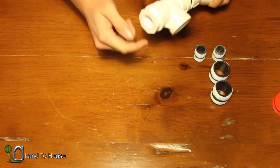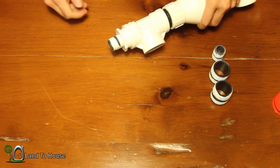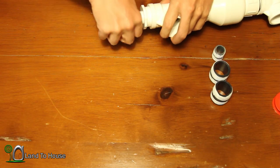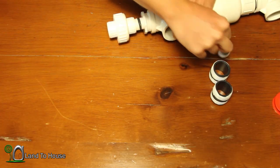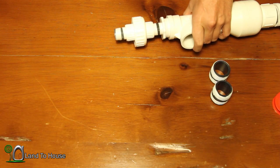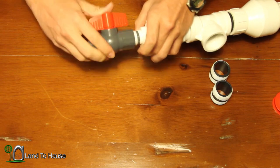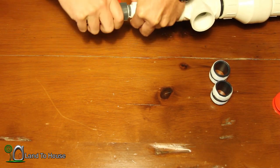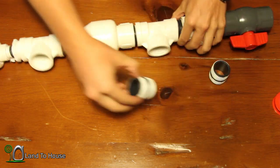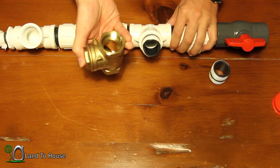On that ¾ end, we're going to put one of the ¾ pipe nipples. Then from that pipe nipple we're going to put the other union — the ¾ inch union. On the other side of that union is another pipe nipple, and then lastly on this row is going to be the ¾ ball valve. Now you'll notice we still have two pipe nipples left. The first one we're going to put here at the first tee, and that is for our swing brass check valve.